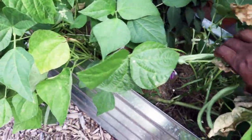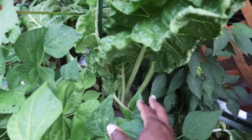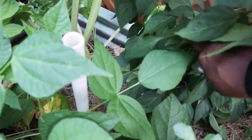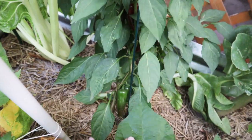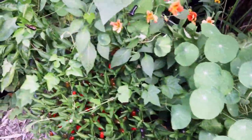Our fordhook chard is huge — we may pull a couple of those leaves off. The giant jalapeño — we'll definitely pull some of these off for our candy jalapeños. Some green, some are turning red.